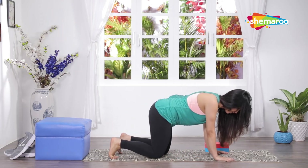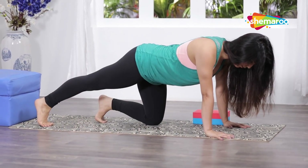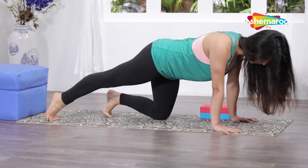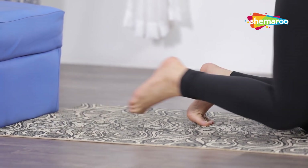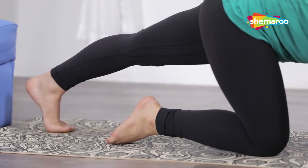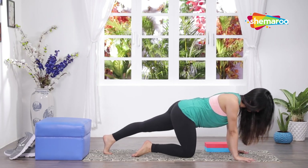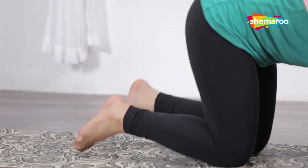Come on all your fours, extend one leg back, push the heel back and forward. Swap legs and down.